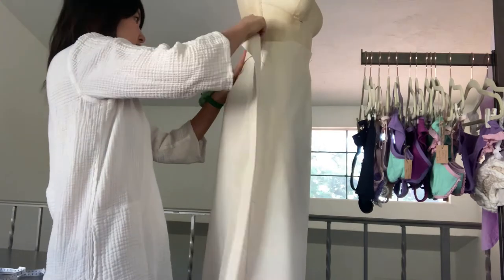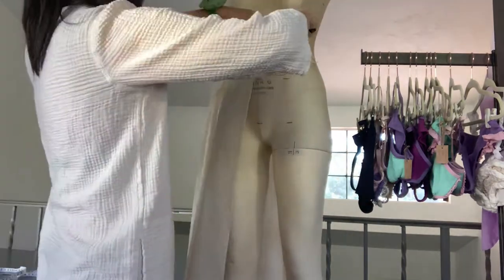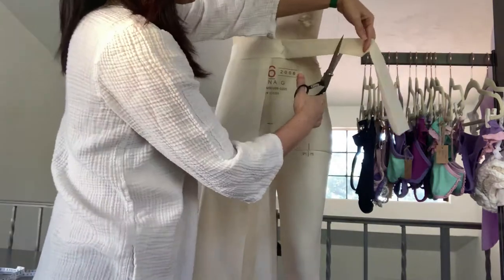Then I draped the waistband. I had pressed the fabric with iron and created a 2 inches wide straight waistband in advance, so it would be easier to drape.